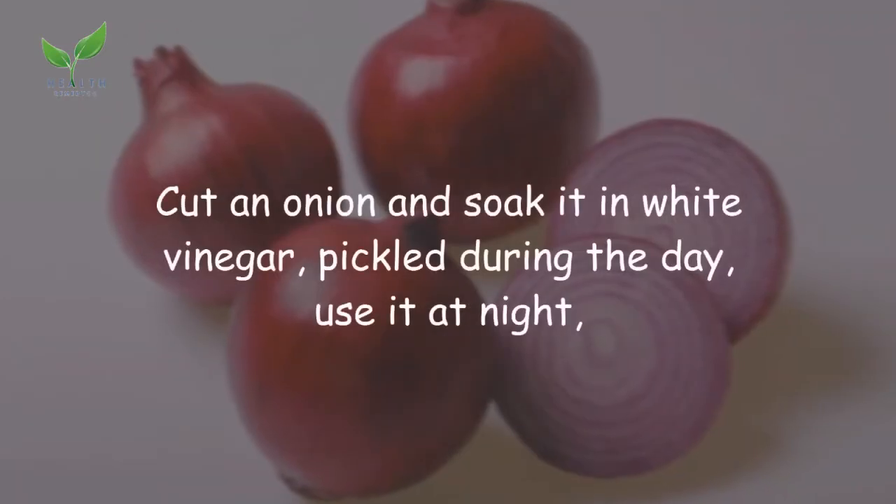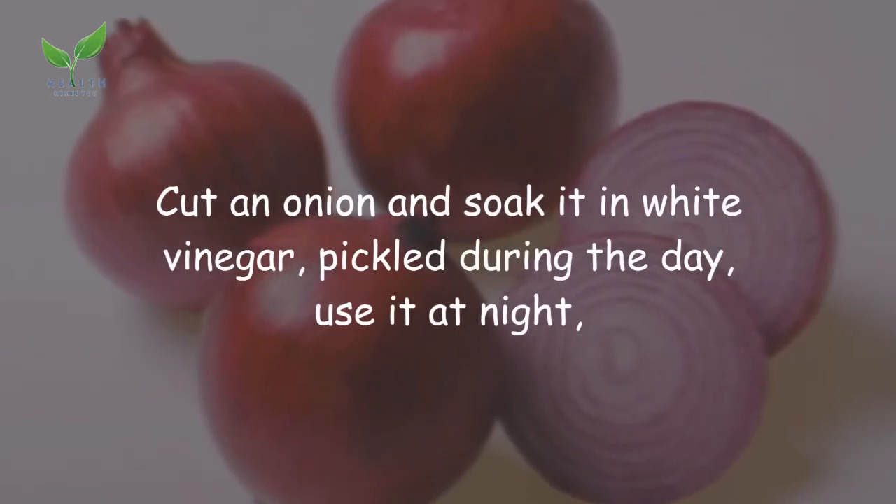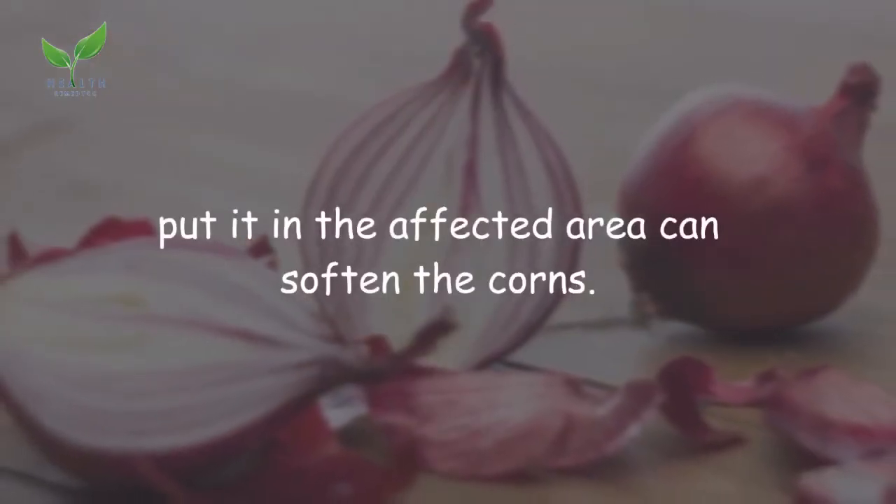Remedy 3: Onion. Cut an onion and soak it in white vinegar during the day. At night, place it on the affected area — this can soften the corns.